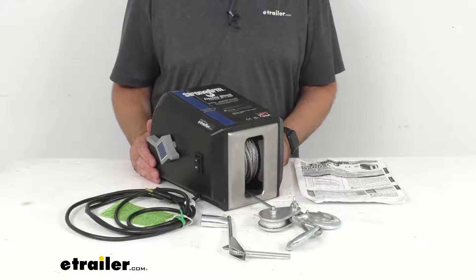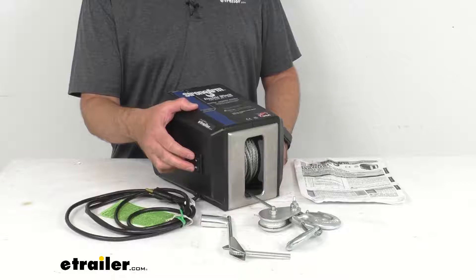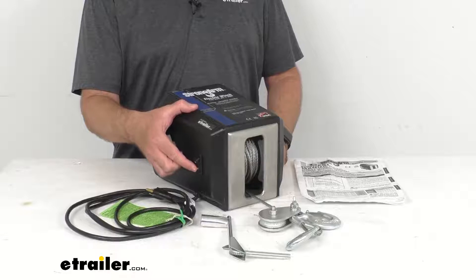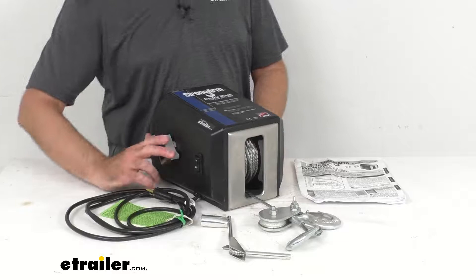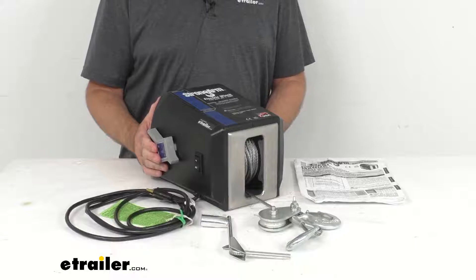It has a double line capacity of 4,000 pounds, and that rating is based on a 10-foot pole. This three-position power switch is going to allow you to load and unload, and it automatically returns to the off position when you release the switch. It also has a mechanical friction brake that locks the reel to hold the load.